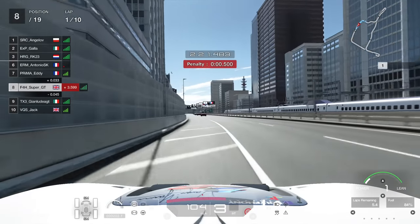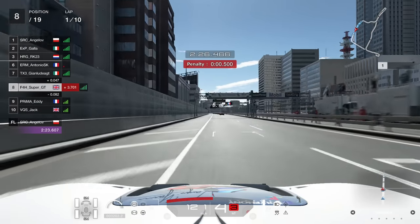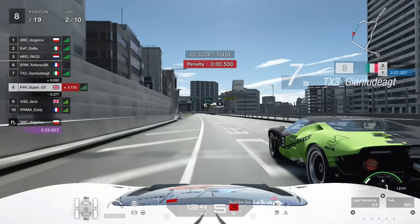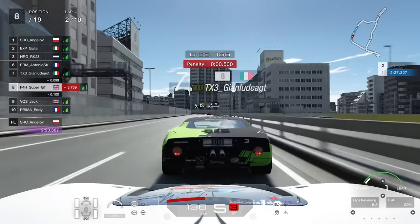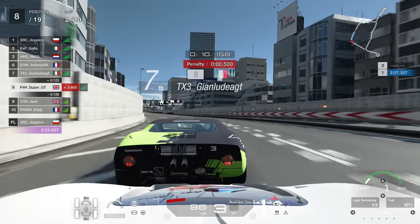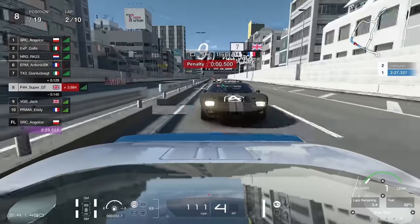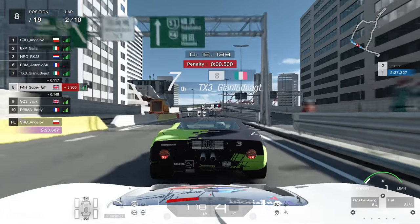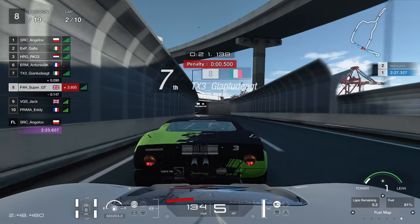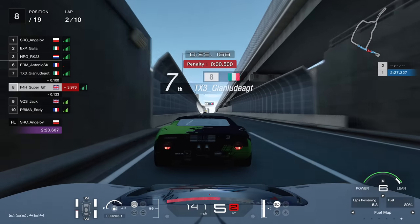Eddie makes a mistake on the exit of the final corner - a very common and very easy mistake to make - and he's going to lose a bunch of positions. The Italian goes through. We settle in here into eighth - so it's not a complete disaster. Yes, we've lost a position, we still have to serve a penalty, and we've lost touch with that group in front, but it's a long race yet. We'll be nice and patient and see how this one pans out - still plenty of time left to do something.